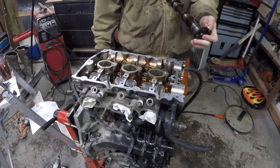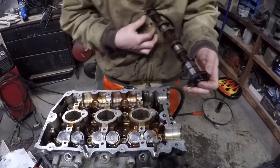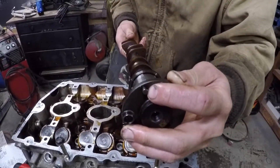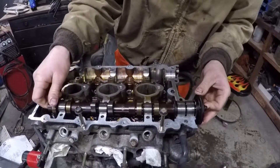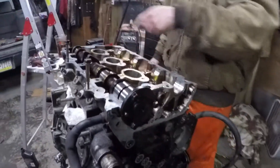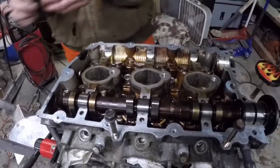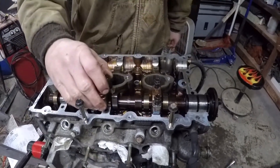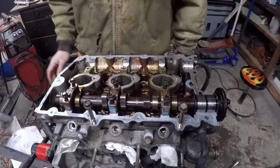Now we're moving on to installing the cams. Before you install them, take some engine oil and lubricate all of the little channels and the cam itself. When you go to install it, you see that pin there — you want that on the 12 o'clock position on the passenger side, right about in there, so you can see all the valves are disengaged.